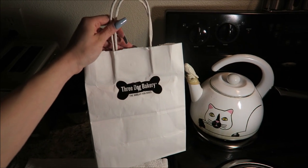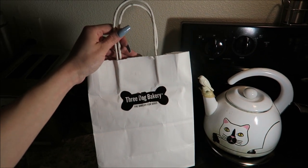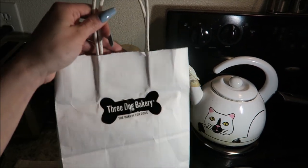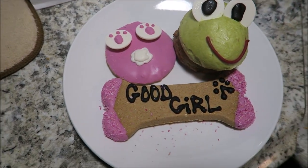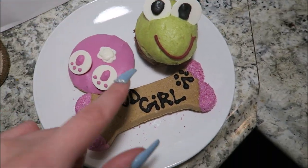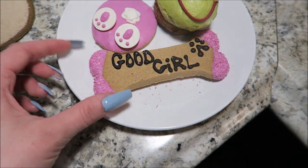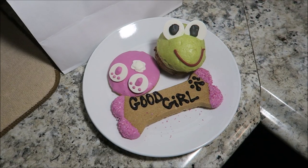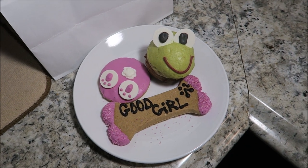I stopped by Three Dog Bakery to go get the treats for the dogs and they have really good homemade treats. So if you're in the Houston area, totally check them out. I think it's funny because we have three dogs and it's called Three Dog Bakery. So here are the treats that I picked up. I got one that's like a little bunny booty — it's super cute. And then I got this one, it's a little frog cupcake, and I got a bone that says 'good girl.' It's cool because you can get these customized. If you want to see the vlog when we went to the store, it's in my last video so I'll leave it tagged here.